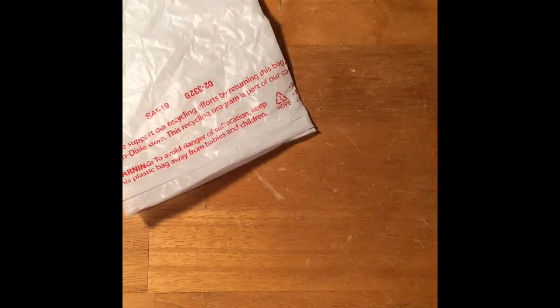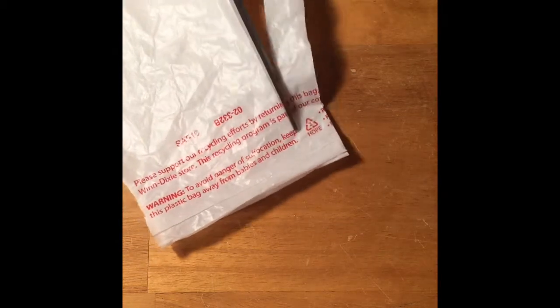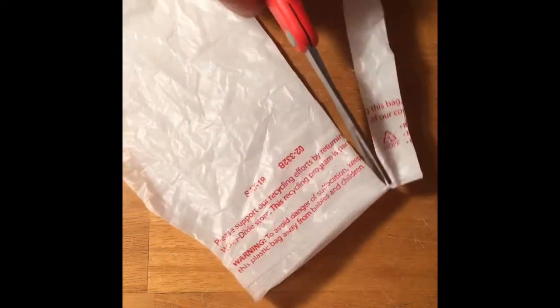This part takes a little bit — just cutting off all the strips. I've been doing this like 40 times, and it takes a long time. Obviously I'm being slower so I can show you guys what I'm doing, but it still takes a while. I think it ends up pretty cool anyway.